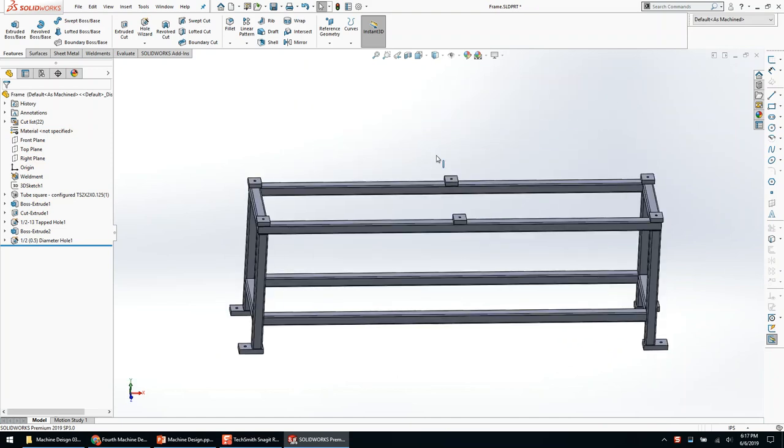Now I need to send this to manufacture and build it. What's wrong with my tree structure? Holes are always at the end — good point, let's drag holes down. We should always follow: create, remove, holes, and fillets — those are the four major order of operations in SolidWorks we should follow.